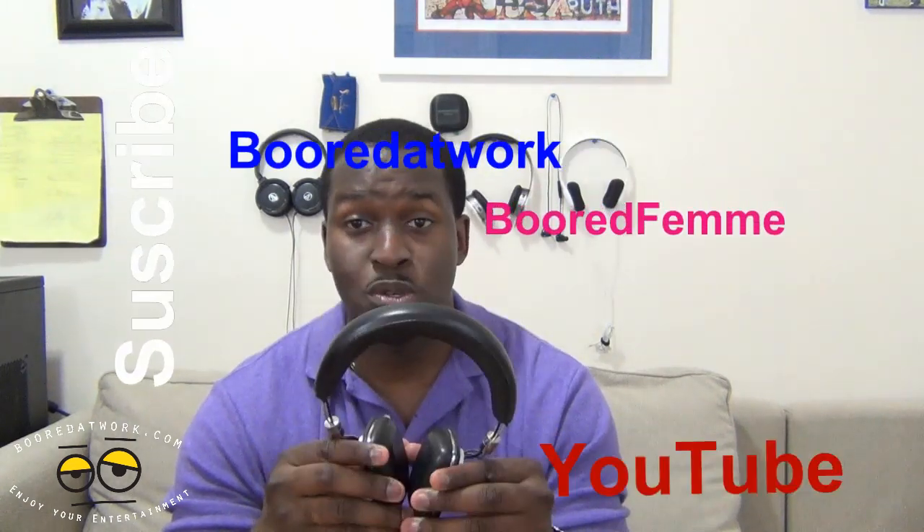If you guys have any questions or comments about the Bowers & Wilkins P5 Hi-Fi headsets, let us know. Don't forget to subscribe to all our pages on Twitter, Facebook, and YouTube - it's all BoardofWork with two O's. This is Thundee saying thank you, and always enjoy entertainment.